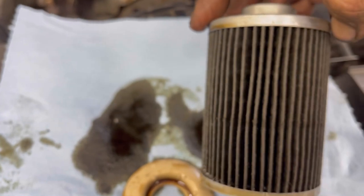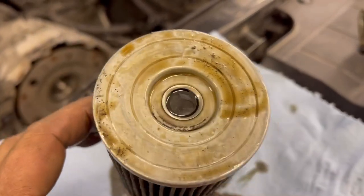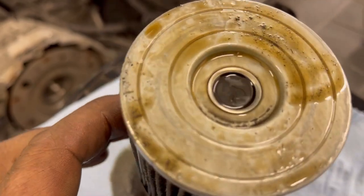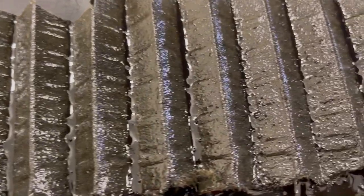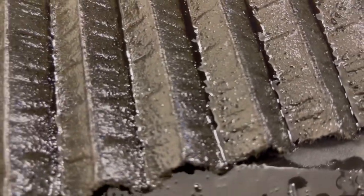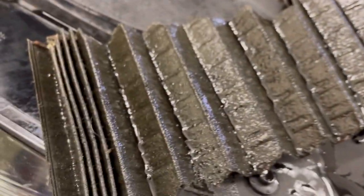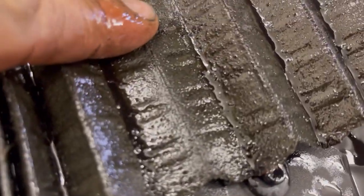I got to cut this open and then spread this filter element apart, so I got to take off these caps. You'll notice the end of it has rubber on it. A ridiculous amount of rubber got into my filter element. Can you see how chunky it is? Can you see all the rubber debris? It's absolutely absurd how much rubber got into this filter element — that's all rubber chunks.